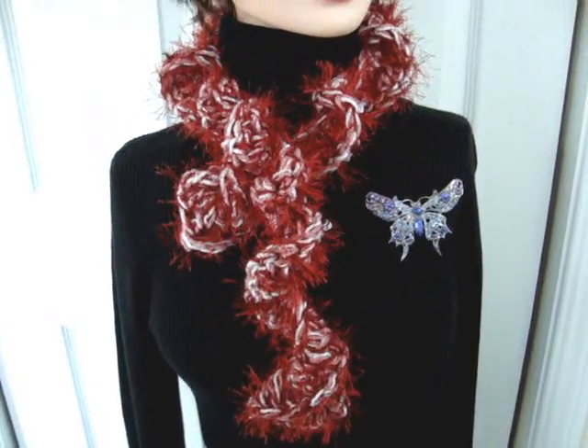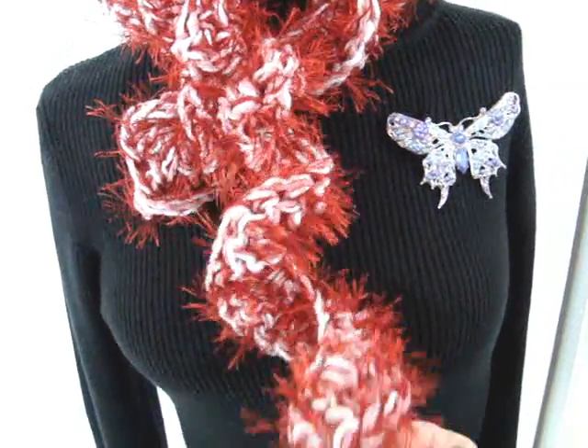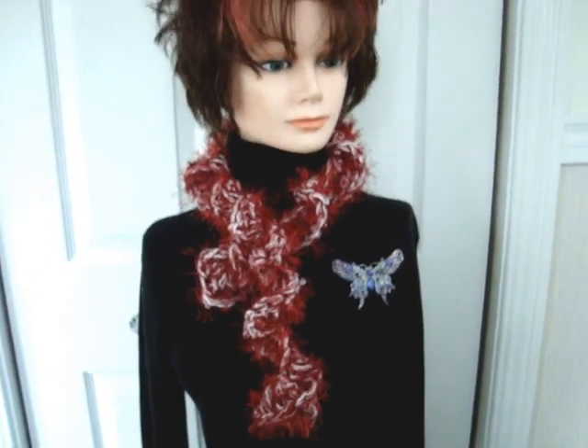Hi everyone, this is Emmy, and someone has asked me how to crochet a boa scarf. This is just a skinny one, but I'm going to show you how to make this. You can make it as wide or long as you'd like.